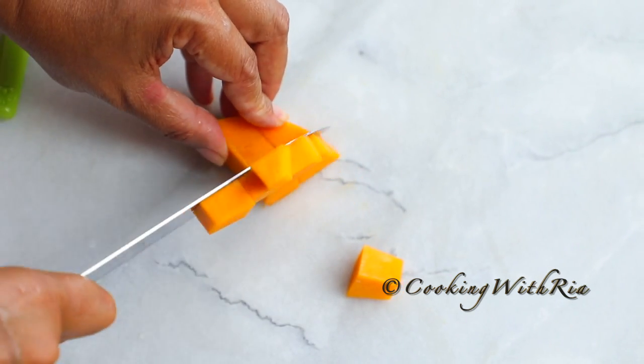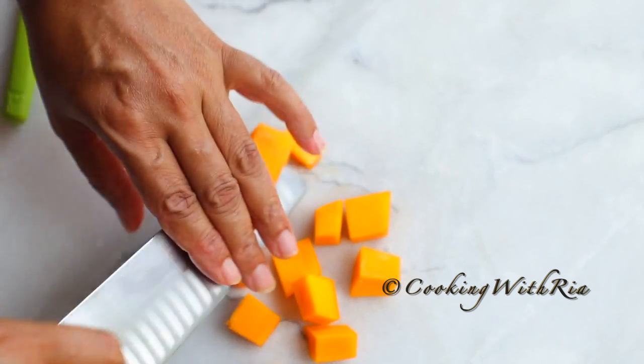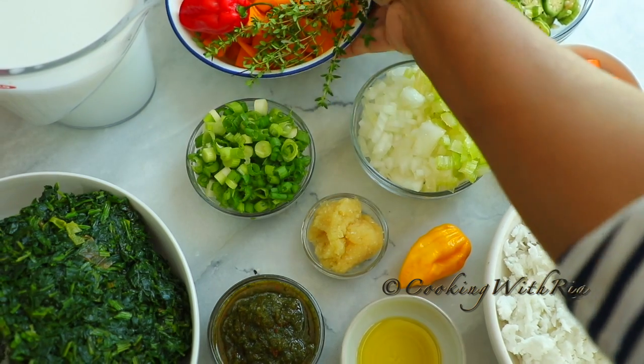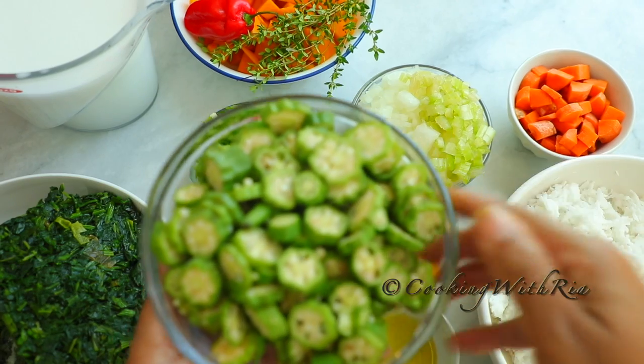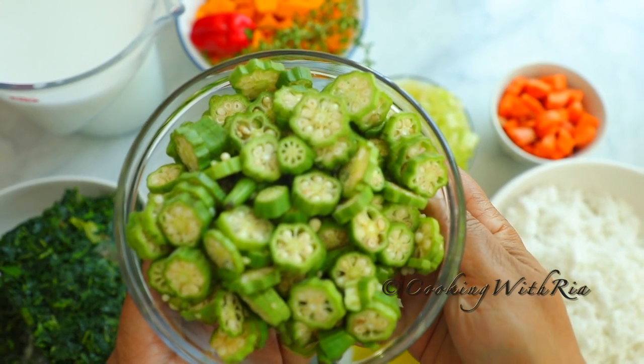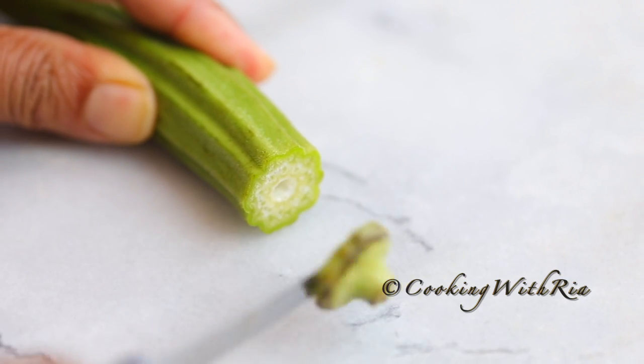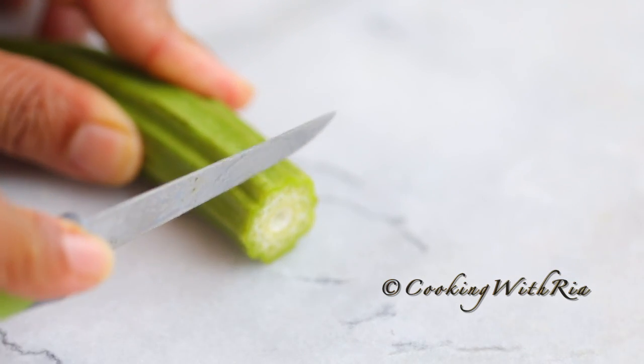Squash, Calabaza, acorn — any type of pumpkin will work in this dish. You may also use frozen pumpkin. You'll also need half a pound of okra. I'm using fresh okra here, but in the past I've been known to use frozen okra to save a whole lot of time. To prepare the okra, you cut off the top and then cut it into pieces.